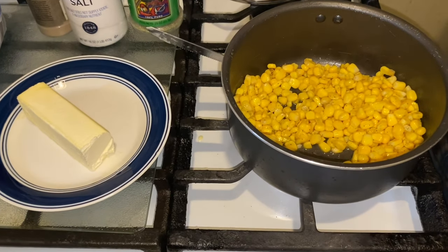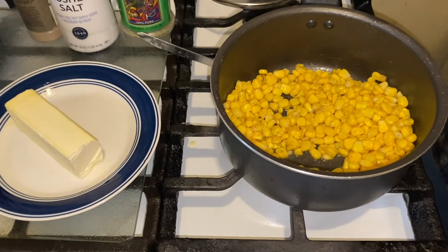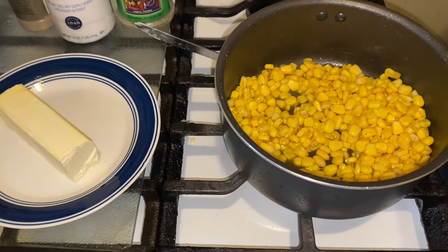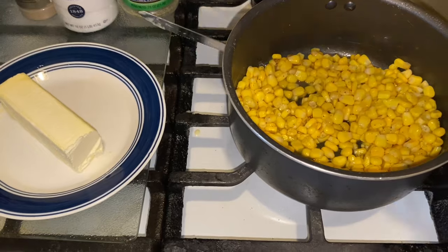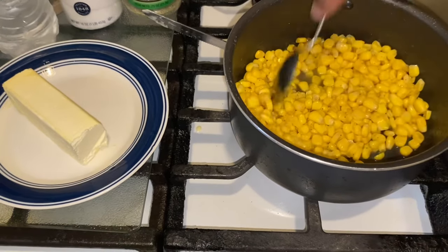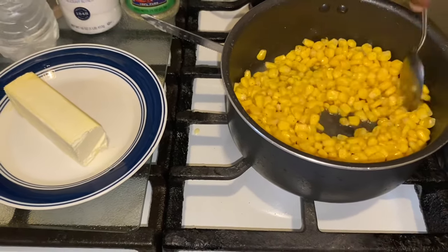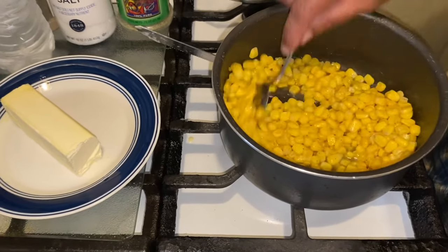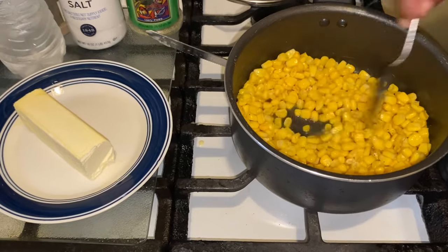Then you're going to go in with just a splash — just a splash — of water. Let that cook up. Like I said, no longer than 10 minutes.